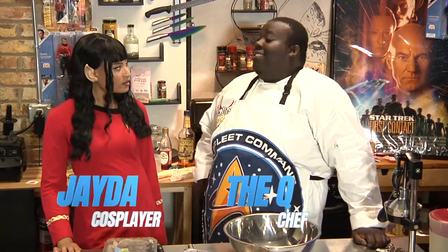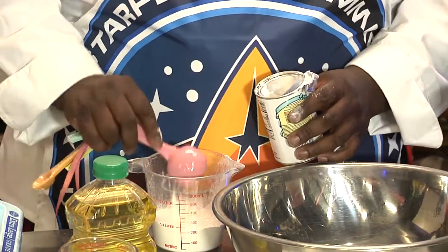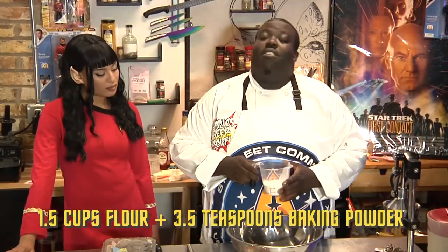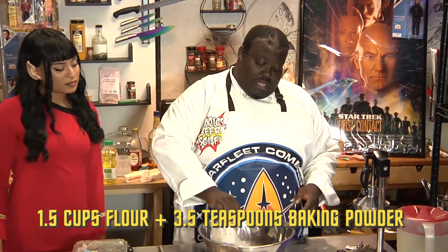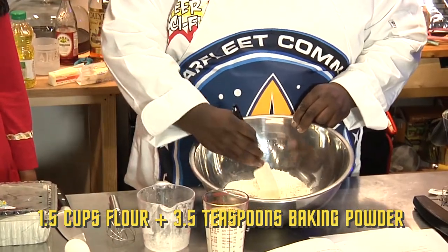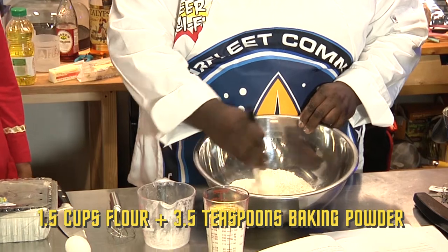So today's menu is an old favorite of Dr. Phlox's: blueberry pancakes. We're going to start by getting everything in this big bowl. You take your flour and your baking powder and you mix them together. With pancakes, you have to create this well in the center — just move your flour and your baking powder to the side.